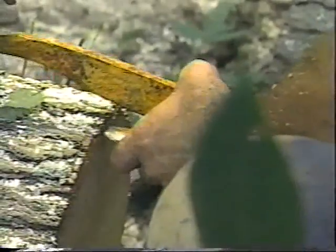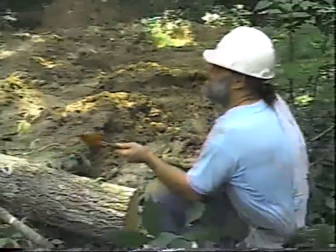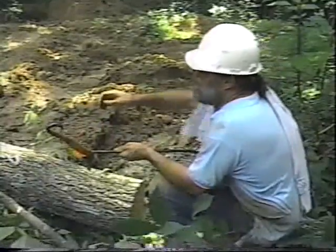Usually I need a hammer to get this sucker in here. The point is kind of wore off — if I was any good, I would have filed it sharp again, but I haven't.